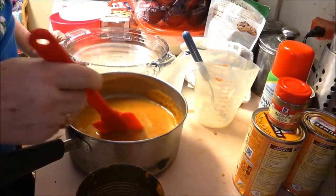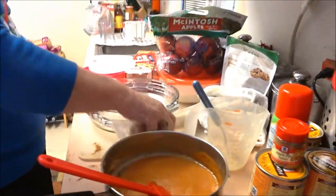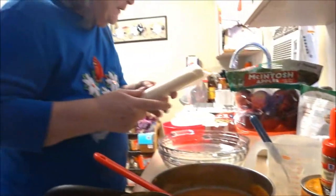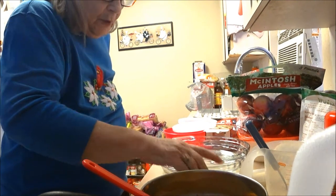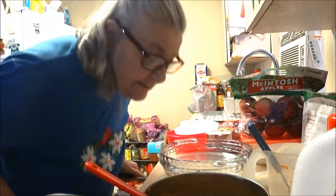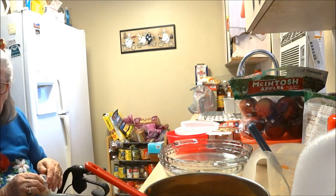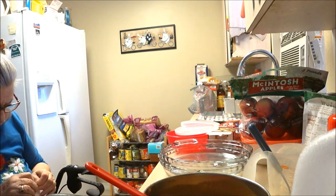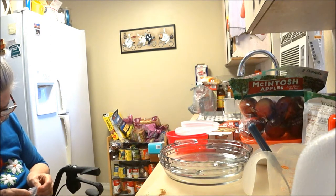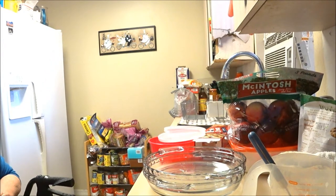Now the pumpkin mixture is done. I'm using Pillsbury dough because I can't roll dough anymore - this works out really well and it tastes very good and it's very light. You have to take this pie crust out about 15 to 20 minutes before you use it.